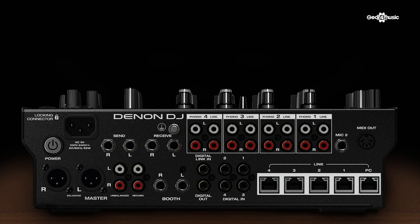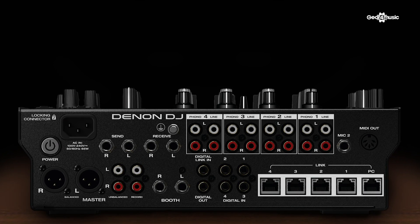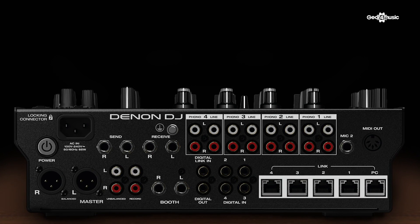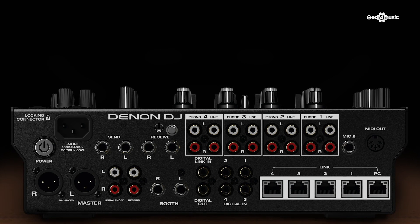On the back of the unit, in addition to our line and phono inputs, we also have our dedicated network input, digital outputs and inputs, booth out, master on XLR, send and receive, and finally MIDI out for connecting synths and drum machines.